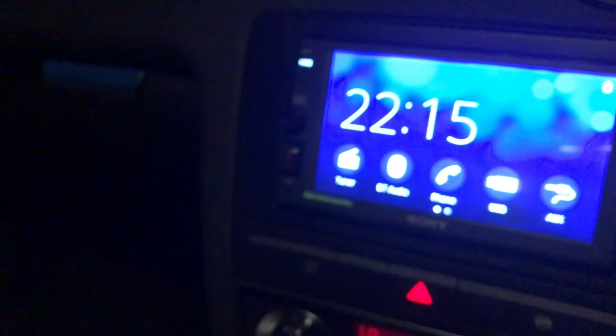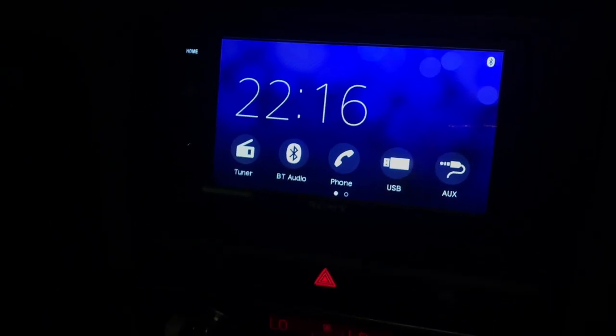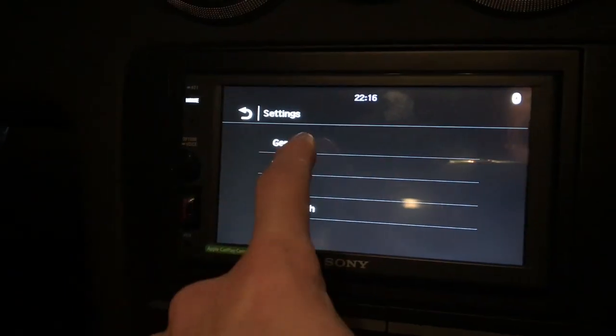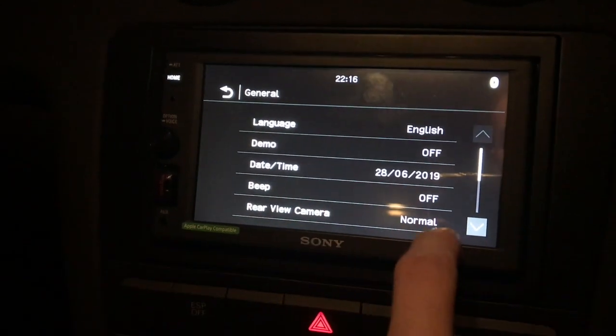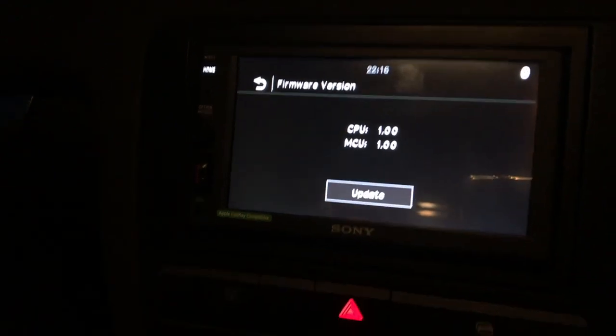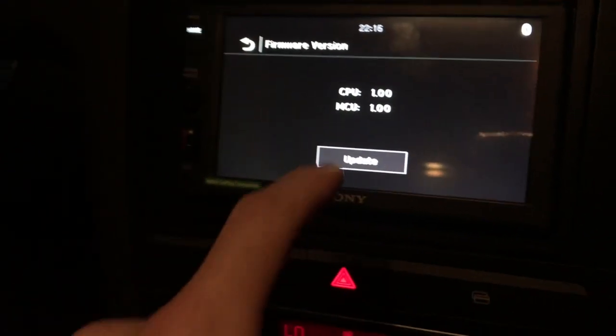Then it's as simple as plugging this in. You can see that it's flashing red — you may not be able to see that, but it was. Then all we've got to do is go to Settings, then General, then Firmware Version, and then just press Update.